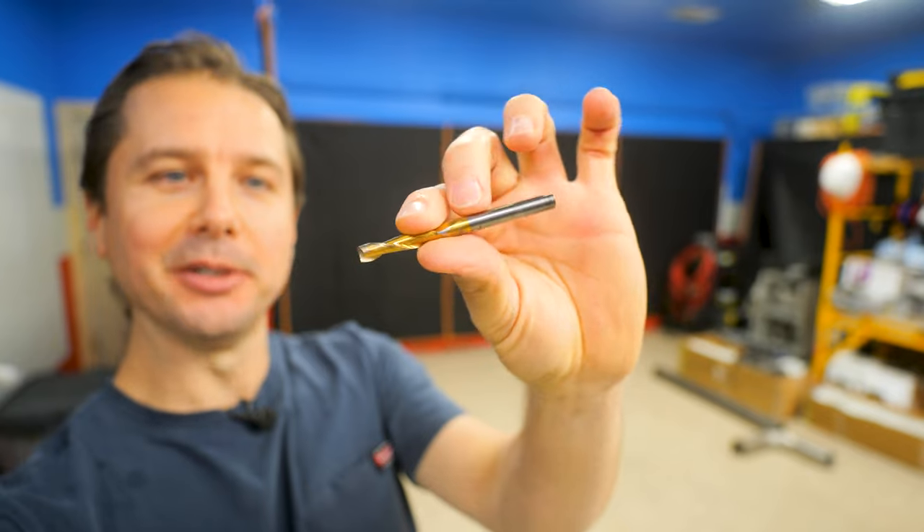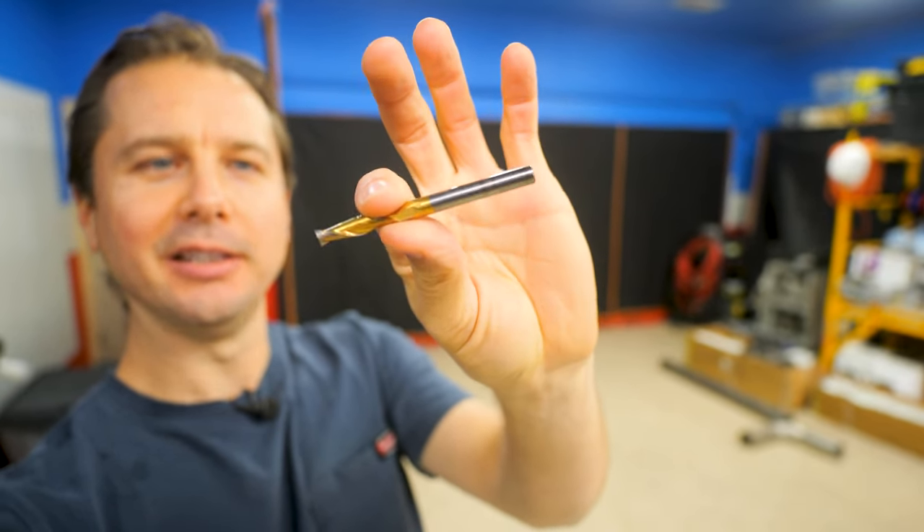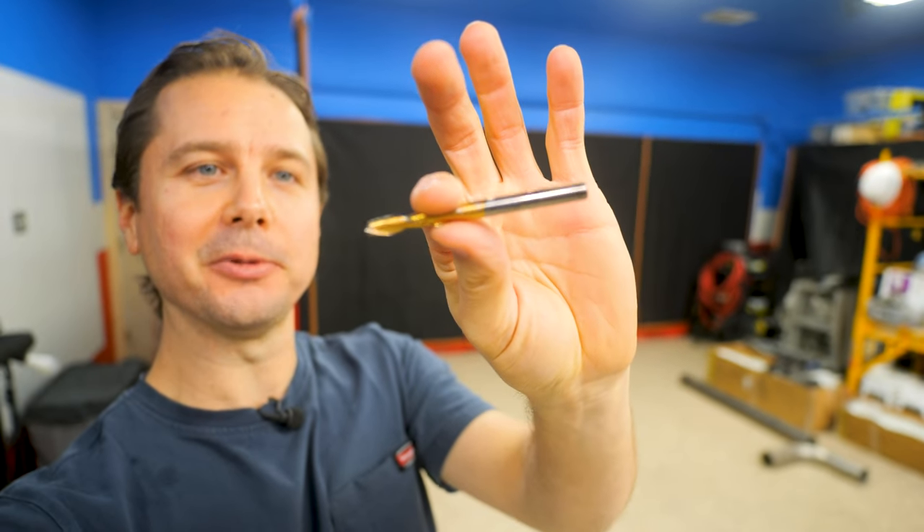I did not have the end mill tightened up in the machine good enough, so it just fell out. The bit looks okay. The machine went crazy for a minute so I just reset it. I'm going to get this bit back in, tighten it up good this time, and keep on going.